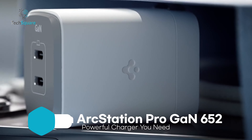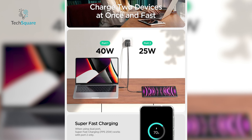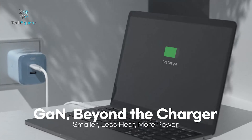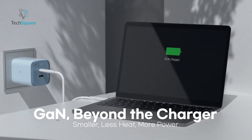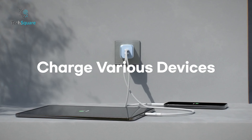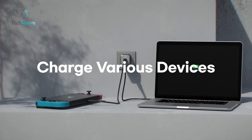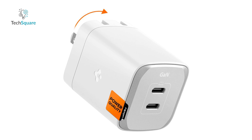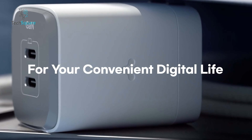Meet the Spigen GN3652, a powerhouse in a compact form. This charger delivers up to 65W PD and 45W PPS super-fast charging 2A through a single USB-C port. If you're charging two devices, it still provides a total output of 65W, split into 40W and 25W, so you're not compromising on speed. Thanks to advanced GAN technology, it's smaller and more efficient than traditional silicon chipsets, reducing heat and ensuring a stable current with minimal ripple noise. The GAN chipset and intelligent safety technology ensure your devices are protected with 15 safety standards, keeping heat dissipation to a minimum. For those who prioritize both speed and safety, the Spigen GN3 is a top choice for your Pixel devices.